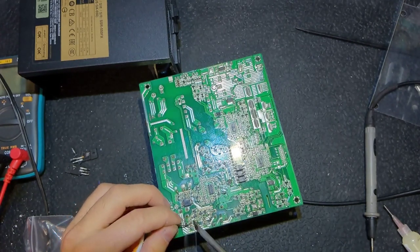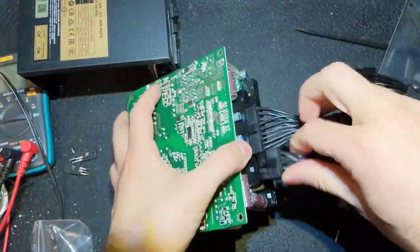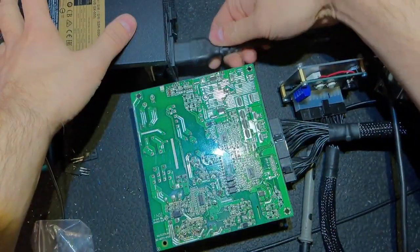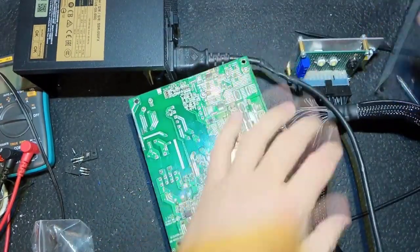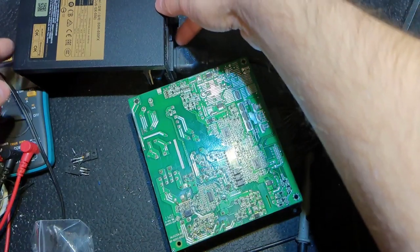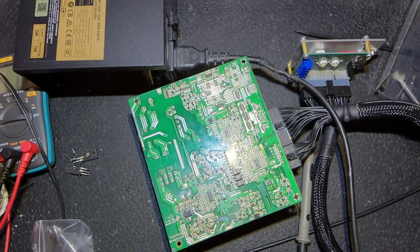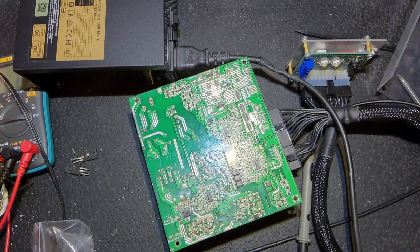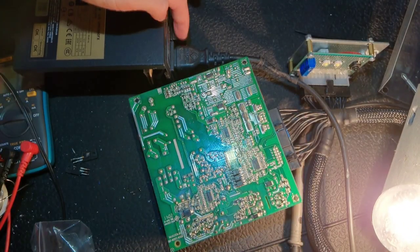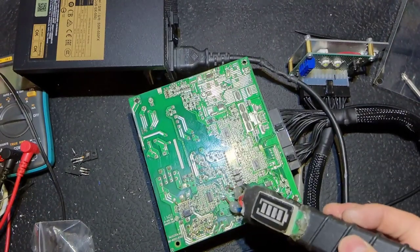I should actually check it first and then solder everything properly, but I was too confident that everything should work, so I put it all together and connected the mains. I was confident it was going to work for sure, but not this time. As you can see, when I turn on the voltage, the safety lamp glows bright, which indicates that we have a problem somewhere in the primary section. You can see the close look at the lamp - turning on the voltage, turning off the voltage, and the lamp turns off as well.